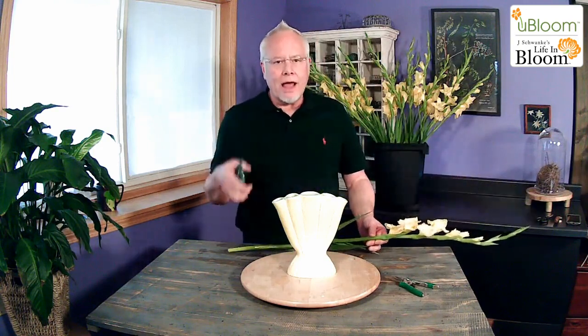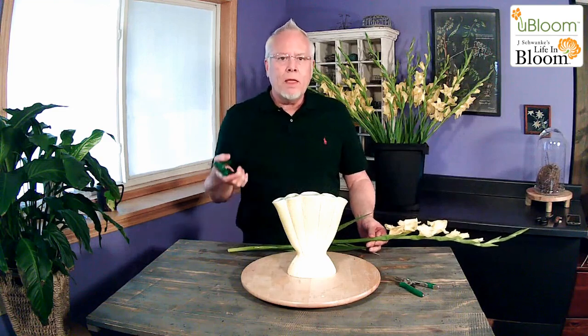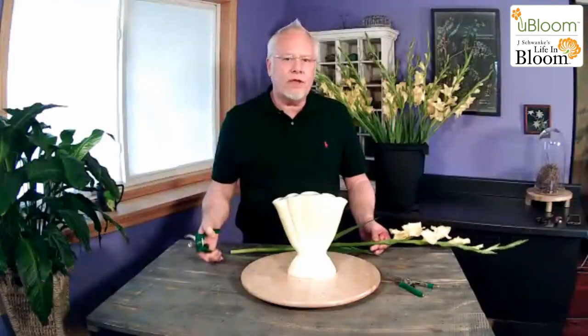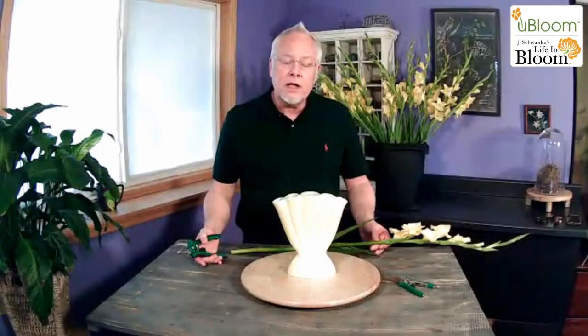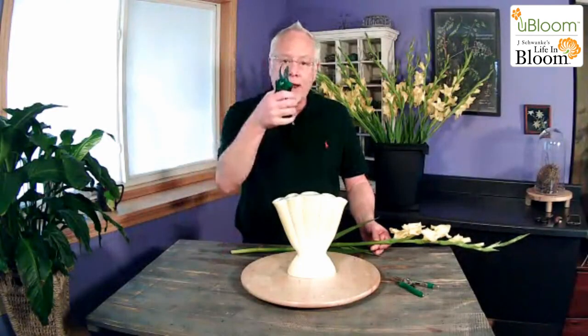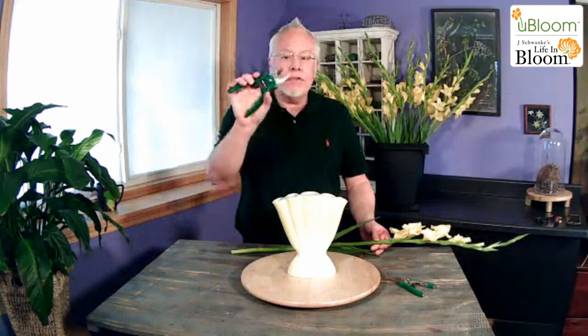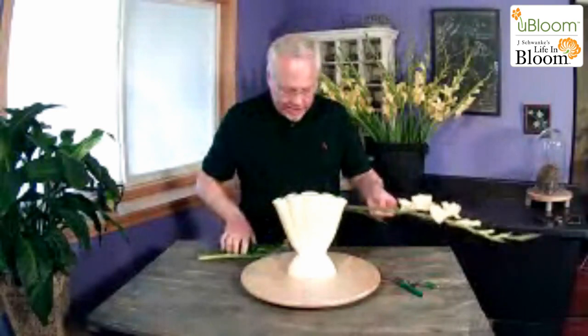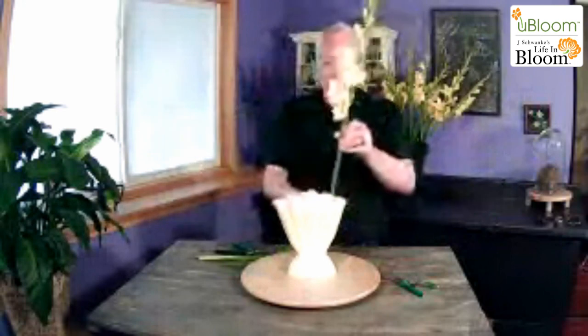I was raised on a locking blade Swiss Army knife, but I find it's too easy for those who don't have 40 years of experience to cut themselves. This is a great way to use a bypass cutter, where the blade bypasses the other blade, and it gives us a nice angled cut. I'm going to pull off any of the leaves that are going to fall below the water line.